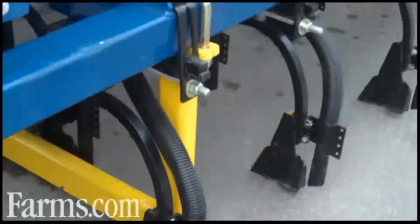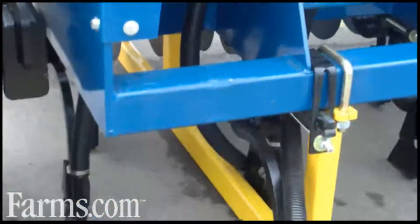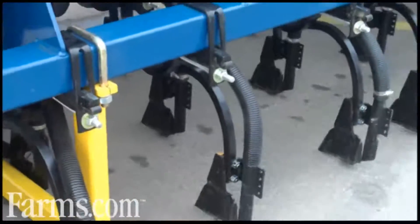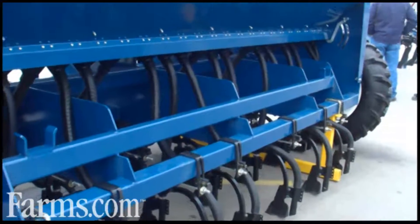There are two different tine options. The one we see here is a standard coil tine, which is ideal for pastures and so on. We also have a heavier one, which we call the 732 tine, which is aimed at deep banding of cereals.